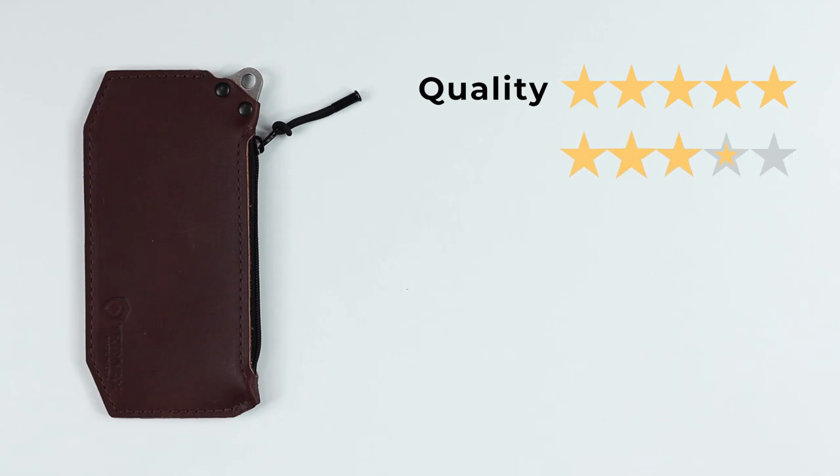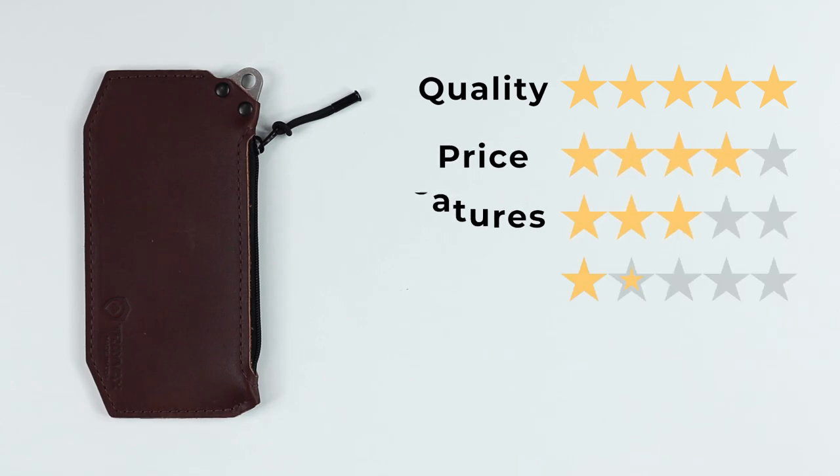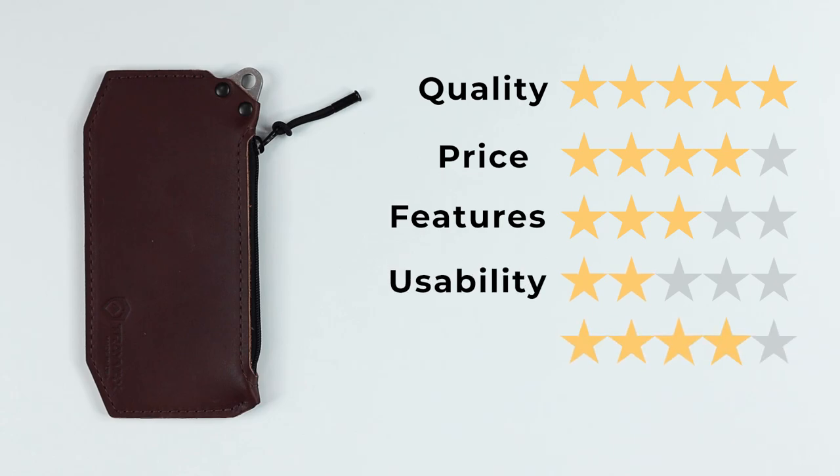Now onto the final score. For quality: five — very well made. Price: four — it's reasonable for what you're getting. Features: three. Usability: two. And perception: four. Travax makes great products, all done here in the United States. Great quality. That gives us a final score of 37 out of 50.